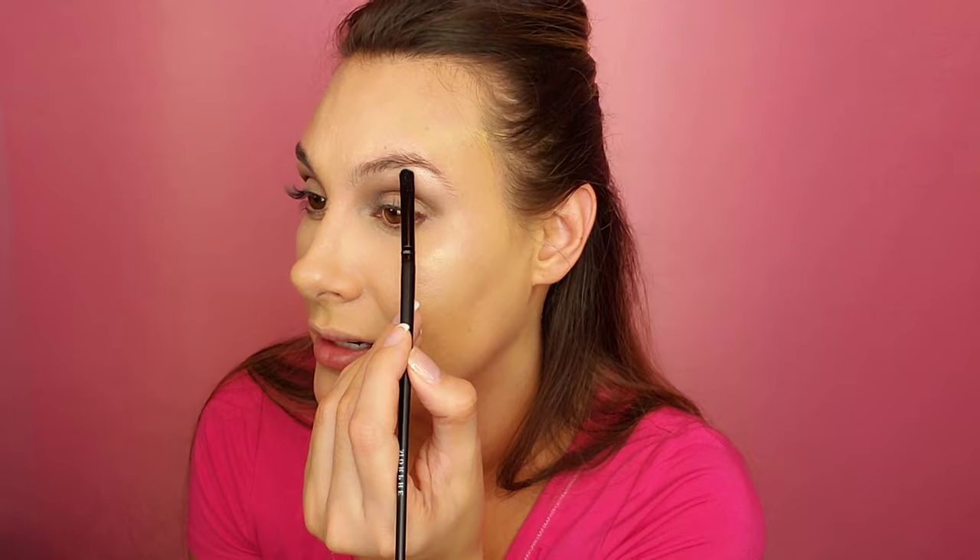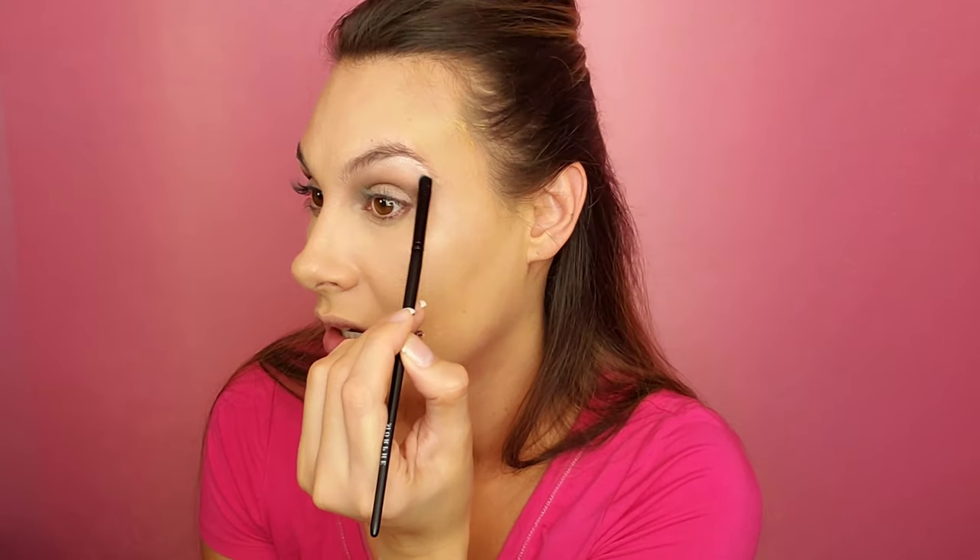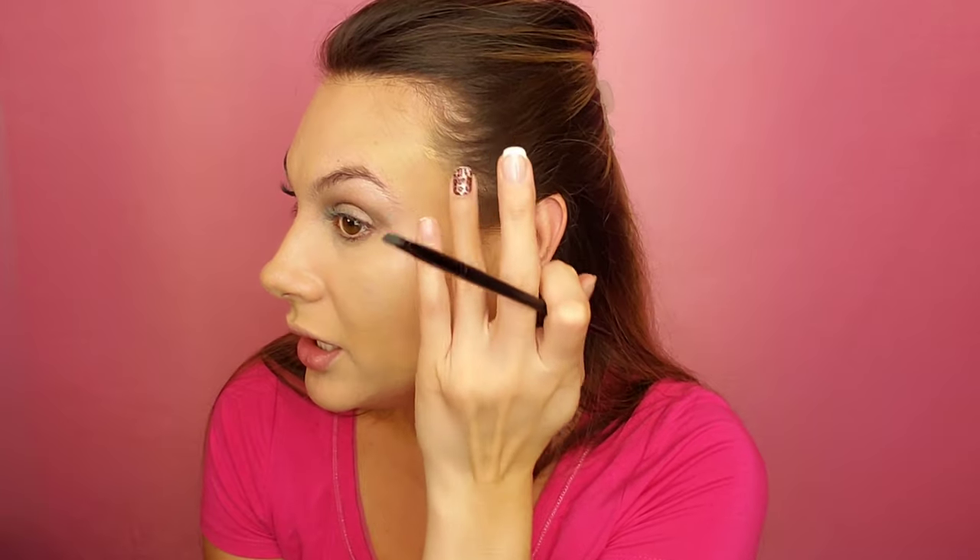I keep messing with my lighting trying to find the perfect lighting — it's either too dark or too light. I've got makeup all in my hair. It's just difficult.